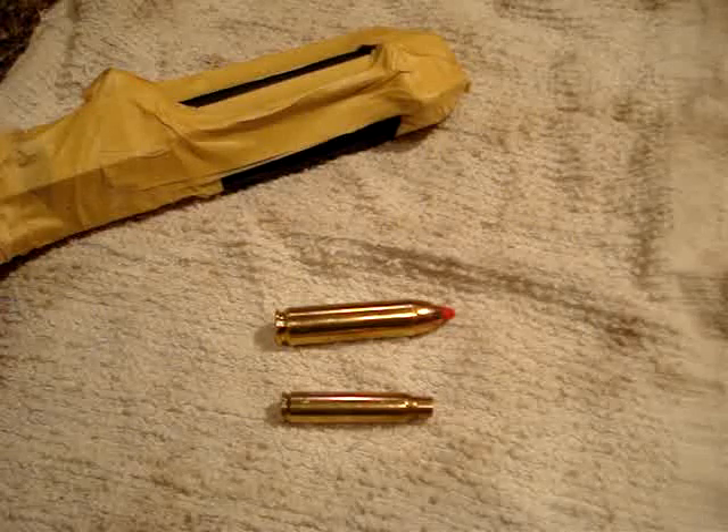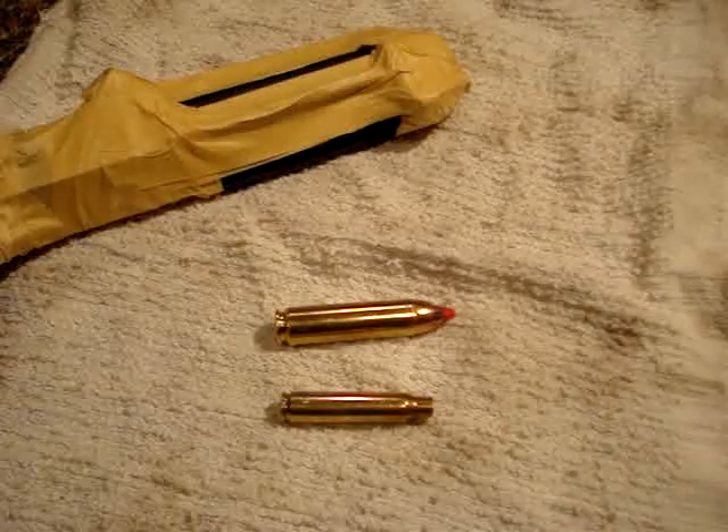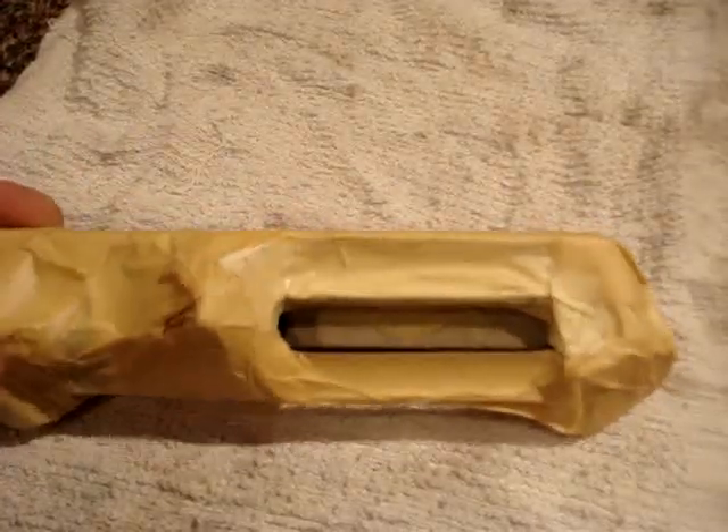In case you're interested, here's the difference between the two cartridges — actually in this case just a case from a 223. You can see it's a pretty dramatic difference. There we go — it's all taped around, actually three or four layers of tape.